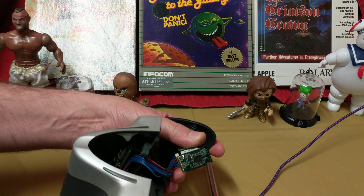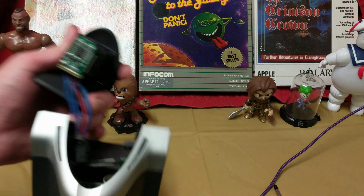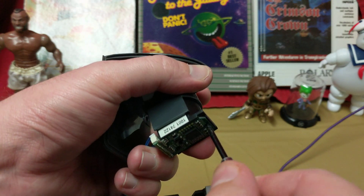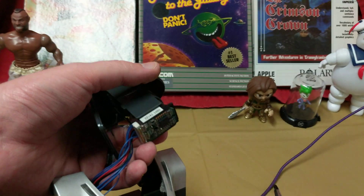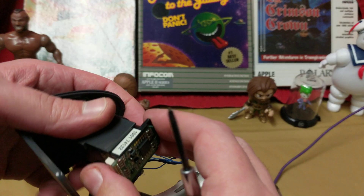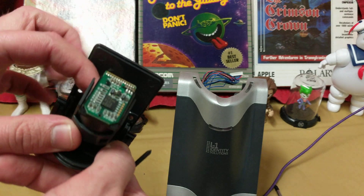You guys ever see the movie Gattaca? "There is no gene for the human spirit" — although I almost wonder if maybe there is. That was a really cool movie. In Gattaca, there are two kids born to the same parents. One was born the traditional way and the other was born in a lab using the best of everything possible — faster, stronger, more able to run further, all that stuff.